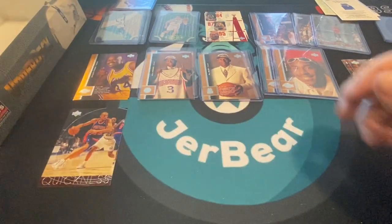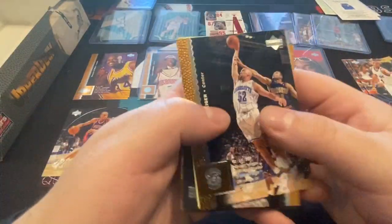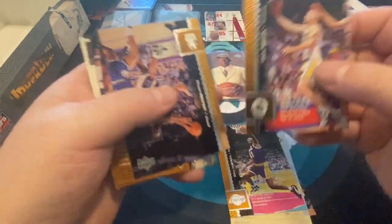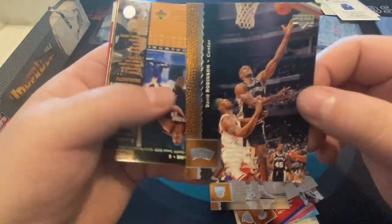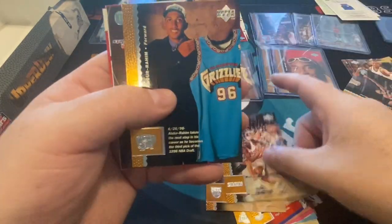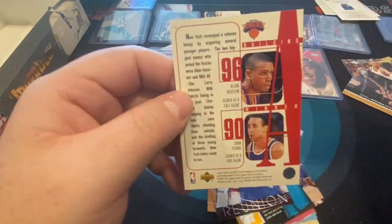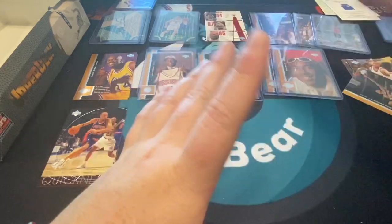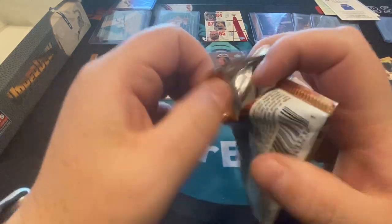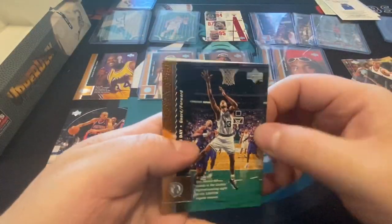All right, last two packs here. We did really well, we did great, we did amazing — really really fun break. Couldn't ask for much more really. Chris Mullin. Kevin Edwards, David Robinson — that's a nice one. Shareef Abdur-Rahim. There's a Bullets insert. The Pistons — Grant Hill, Joe Dumars. The Knicks team card. Last pack — I'd say let's get some last-pack magic, but we got what we came for. Anything else is really just extra.